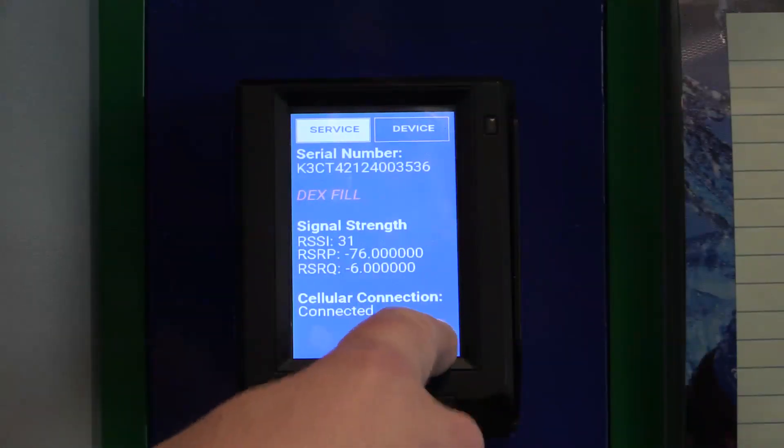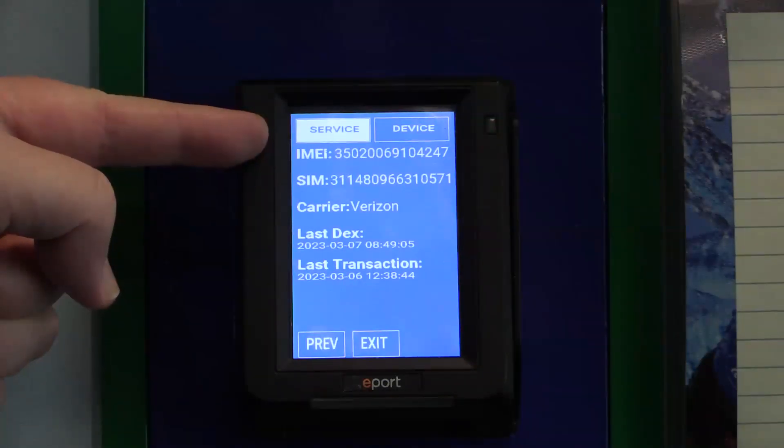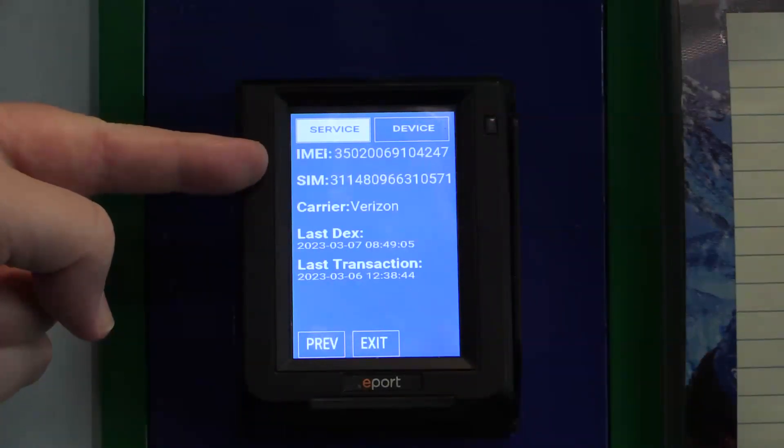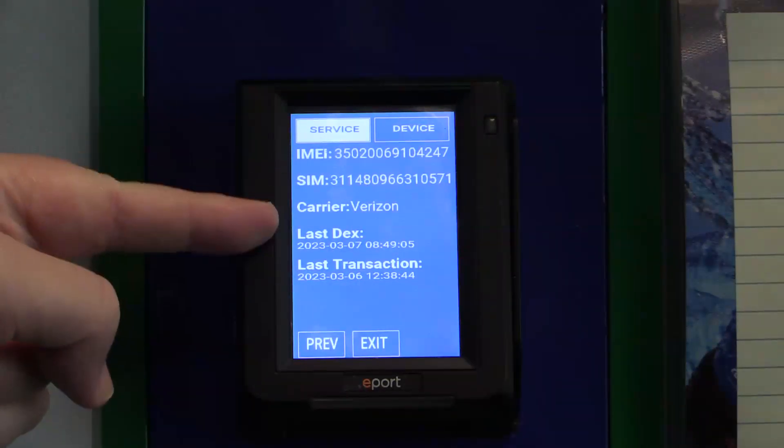If you press the More button, you'll bring the second screen of the service panel up, and that will show the IMEI number, as well as your SIM card number, which carrier you're connected with, as well as the date and time of your last dex transmission and your last transaction.